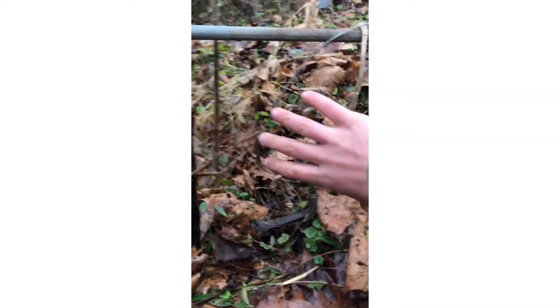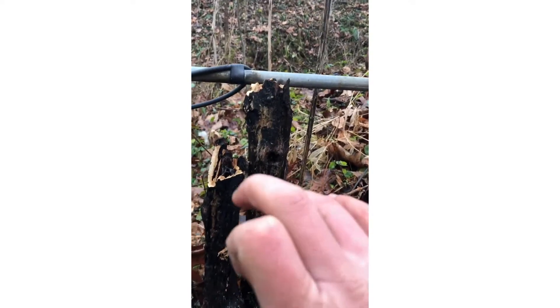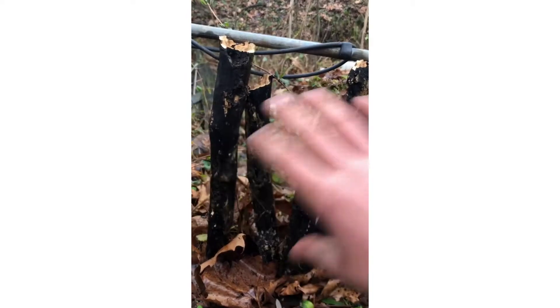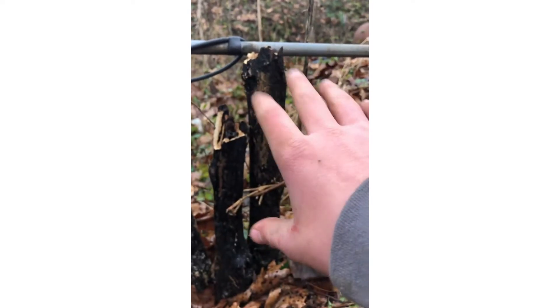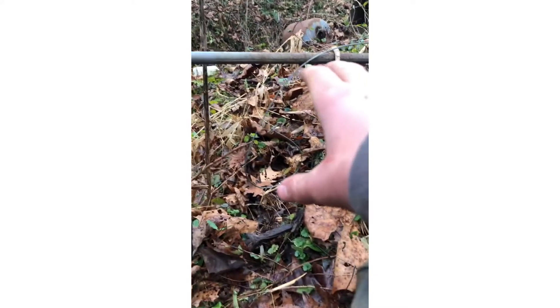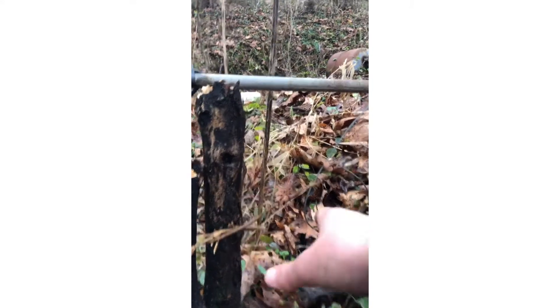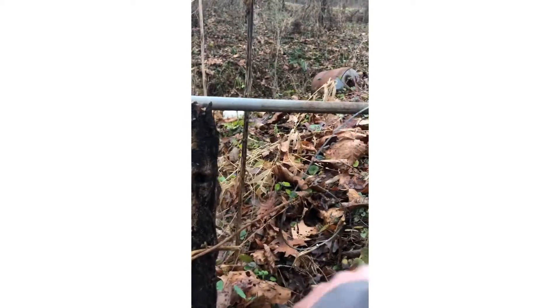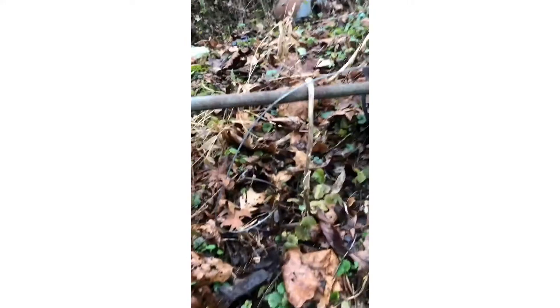I got that snare set right there. I blocked off this path because I wanted the coons to come through the path that had my snare on it. You don't want to change the environment too much when blocking off a path — I used sticks. I also made this path look more welcoming if they were coming up it. There's your chin-up stick, and I have it wired so it doesn't fall down.